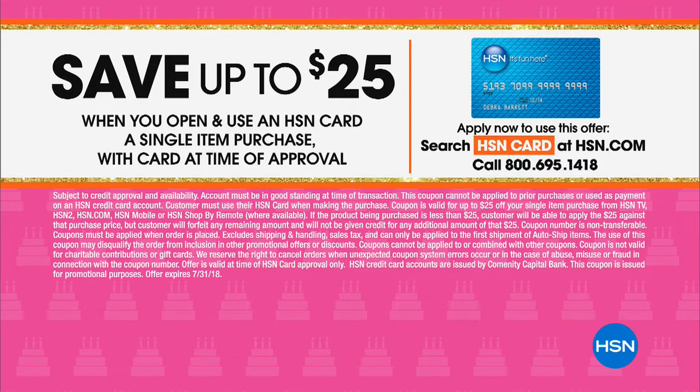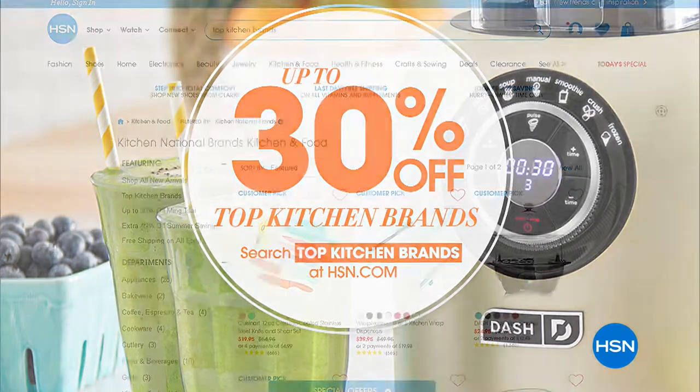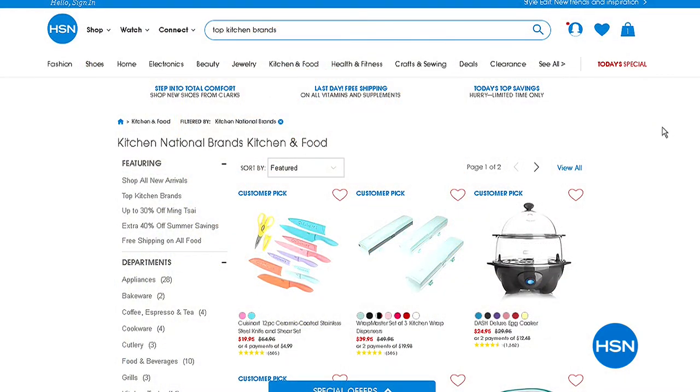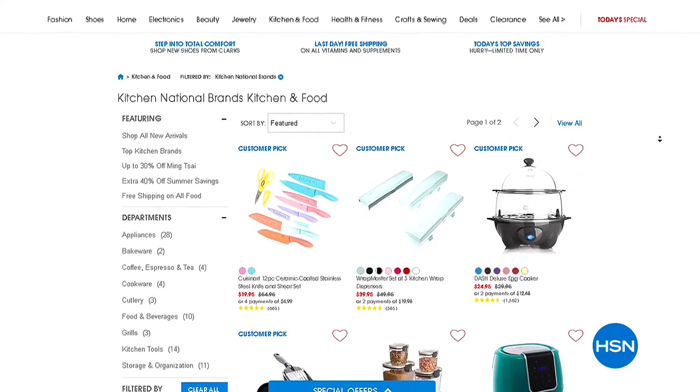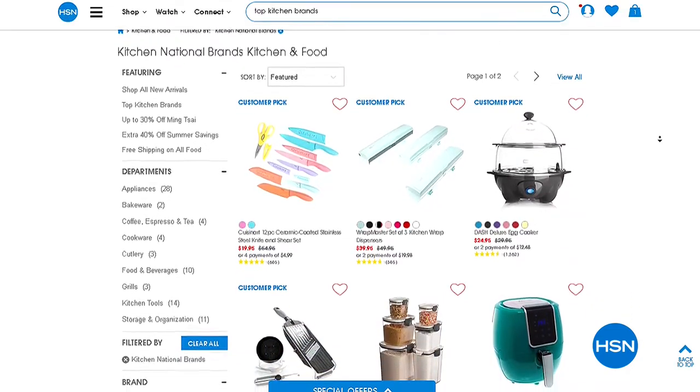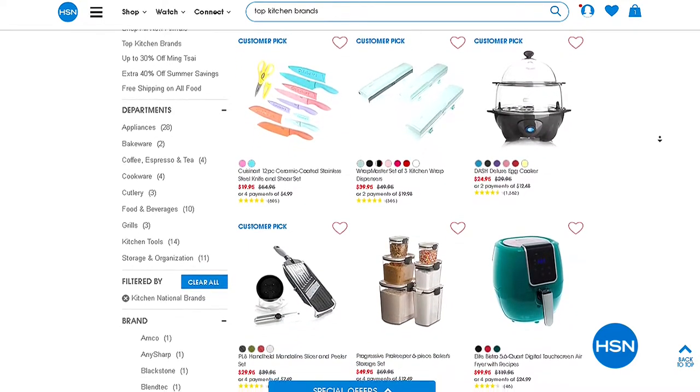If you'd like the HSN charge card, save up to $25 when you open an account and use it on any single purchase item — all part of our big birthday month. Go over to our website at hsn.com and save up to 30 percent on top kitchen brands. Many are customer picks, a lot of them even with flex pay — all available right now on hsn.com.